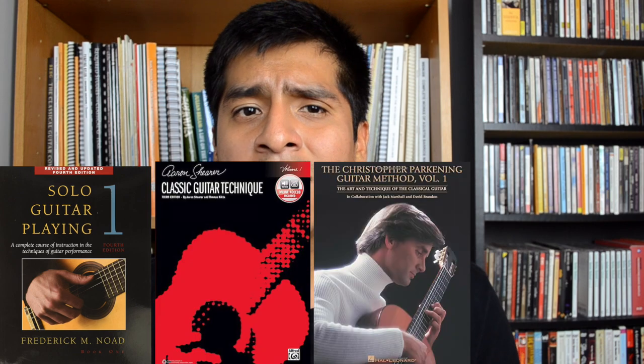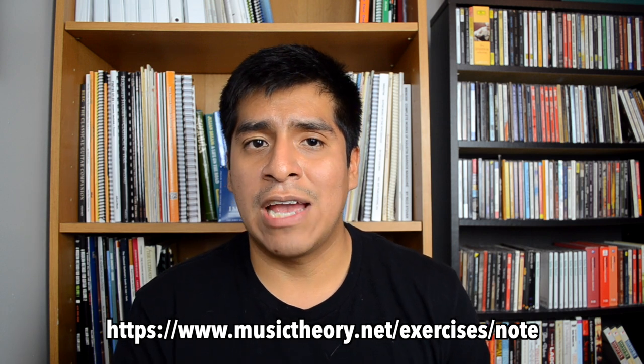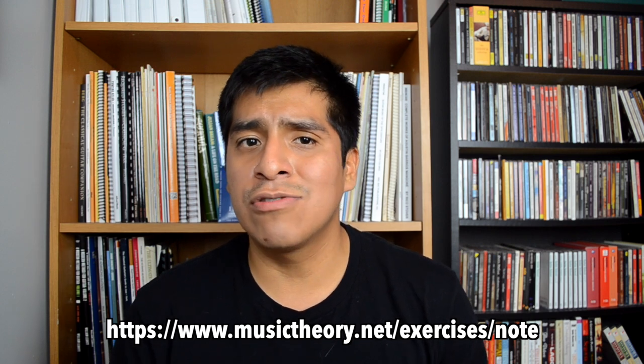The final supply item is a method book. I'm not going to give you an exact recommendation because there are so many and every teacher has their own preference. Whether it's Frederick Noad, Aaron Shearer, Christopher Parkening, or the Duncan Method, they all tell you pretty much the same things. The big thing all these methods have in common is they want you to learn how to read music. I'd recommend — maybe even before you start playing — going to musictheory.net and using the note identification trainer. It's free, easy, and when you start learning to read notes on guitar, half the work will already be done.